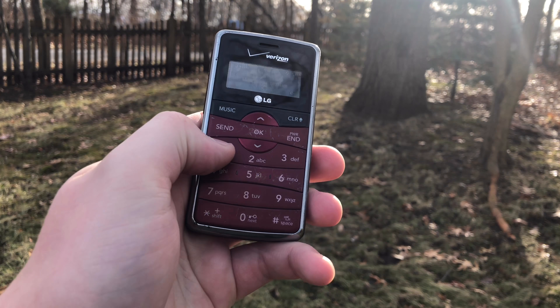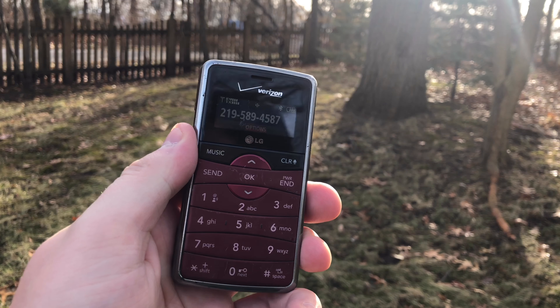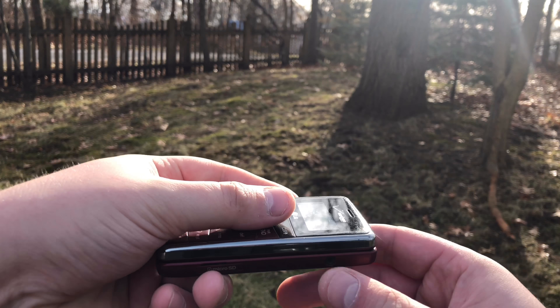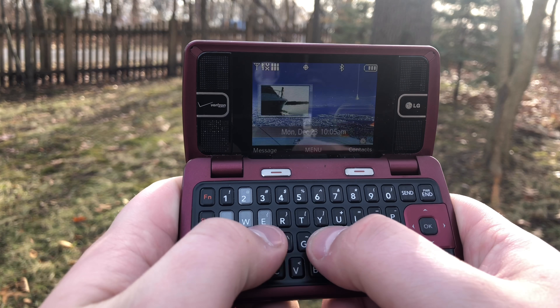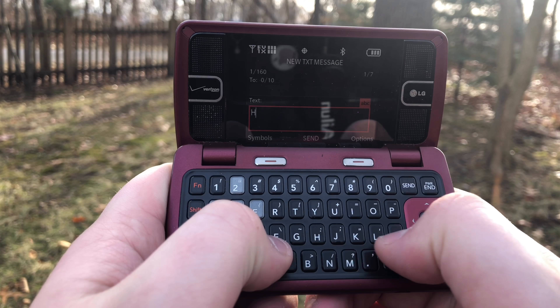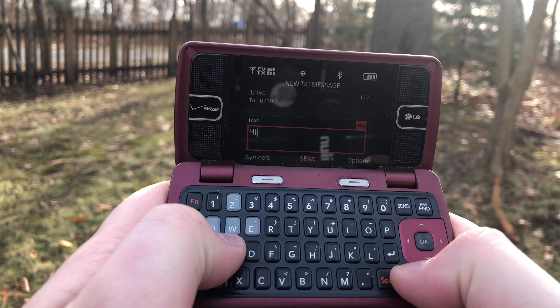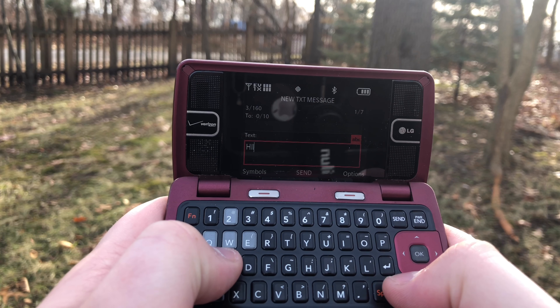You might be thinking, what the heck is this thing? It's a phone from back when you actually had a physical keyboard. It has facing speakers, closes like a clamshell, has a two-megapixel camera on the back, volume rockers on the side, and a keypad. This is literally how it looks taking a picture with it.